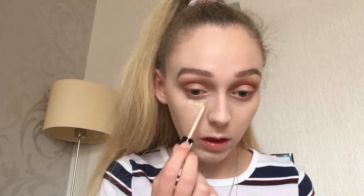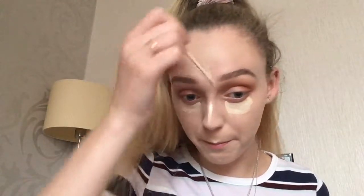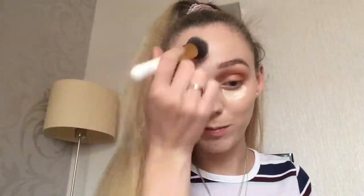I'm going to go in with the Collection Lasting Perfection concealer in the shade Extra Fair, just putting it in all the normal places. I've got a couple of spots above my eyebrows. Blending out my chin, cupid's bow, and forehead with my brush — I keep saying sponge out of habit, shows how used to using my sponge I am!